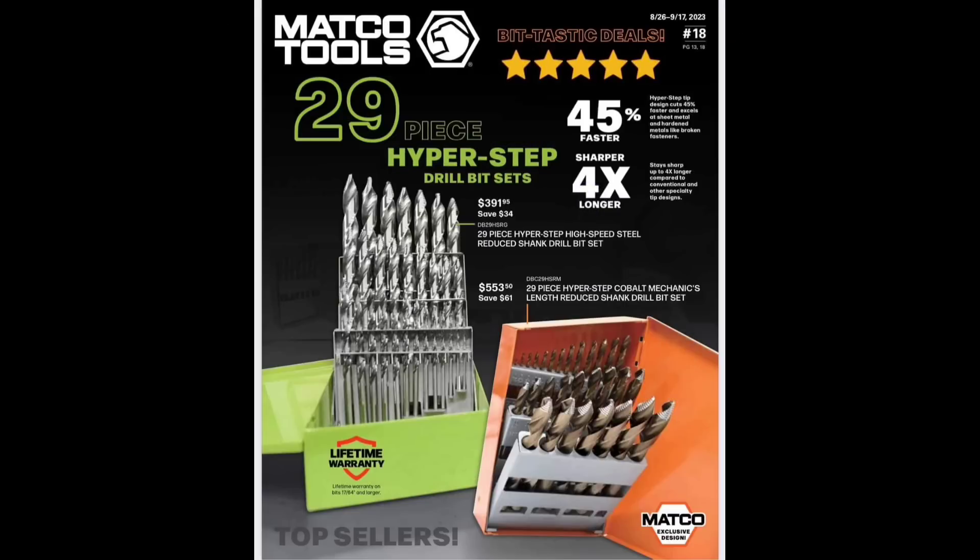Right on the front we've got the Hyperstep drill bits — the number one most triggered drill bit in the entire industry right now. I do have the Hyperstep drill bits in the stainless or steel. I don't have the cobalts. My Matco dealer told me he didn't notice much difference, so it's kind of a moot point.